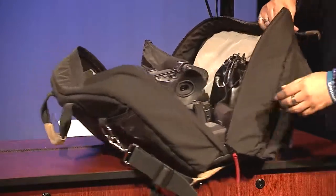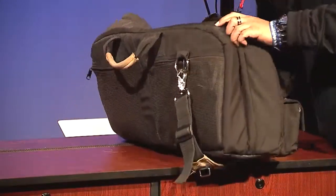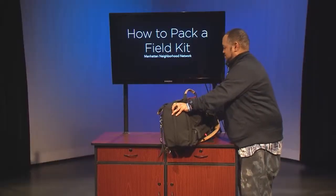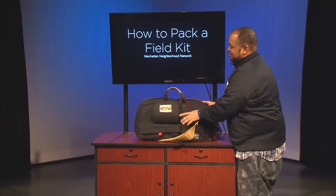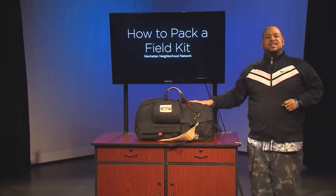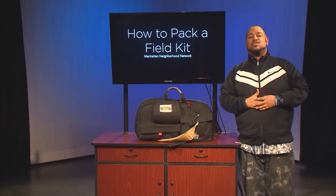Now that all of my items are inside, my field kit is now packed away and complete, and I'm ready to take my camera package back to M&N.